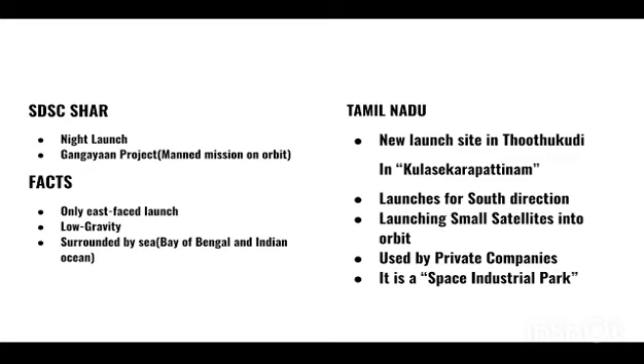Sriharikota actually has slightly lower gravity than other places, which is why SDSC-SHAR was chosen as a launch site. It is also surrounded by sea on both sides, so if a failure happens, the rocket can safely fall into the ocean — either the Bay of Bengal or the Indian Ocean. A new launch site has been found in Kulasekarapatnam, Tamil Nadu, which will support south-direction launches. It will be used by private companies for launching small satellites into orbit and will be called an industrial space park.